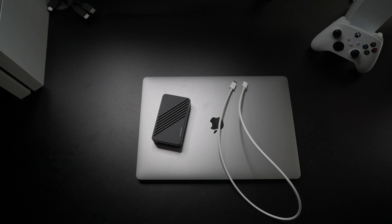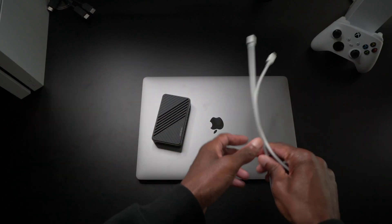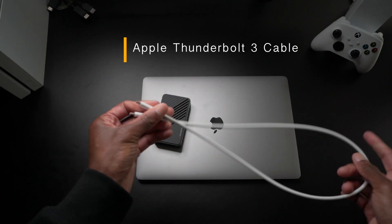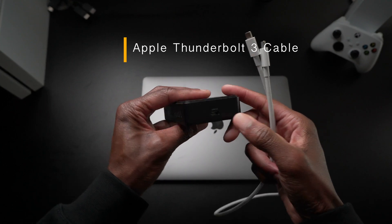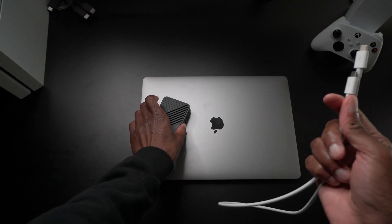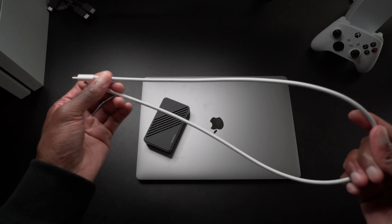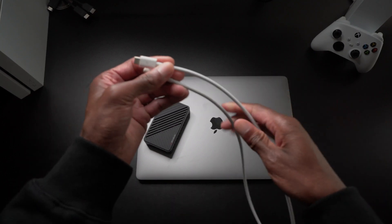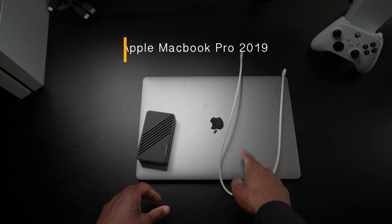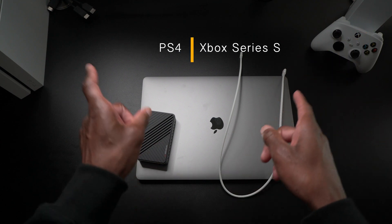I'm going to show you what you need to set this up. First thing you'll need — and remember this is for MacBook Pros only — is a Thunderbolt cable. The connector for the capture card is USB-C or Thunderbolt; they share the same connector type. MacBook ports are USB-C only, so you need this cable, which you have to purchase separately. It does not come with the capture card — I'll have a link in the description. You'll also need your capture card and your MacBook, of course. This is my 2019 MacBook Pro 16-inch. Over there is my Series S and over there is my PS4.